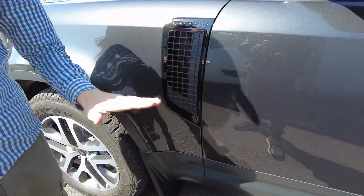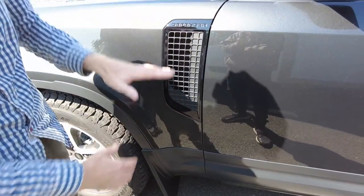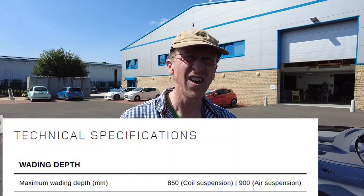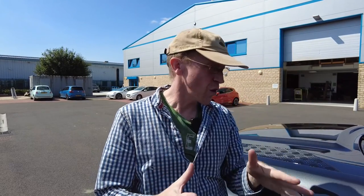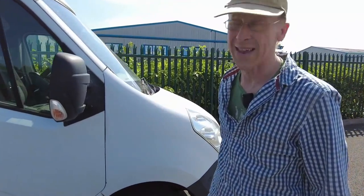This van has weight sensors and will wade through water 900 millimetres deep - coming up to about here. Because of the air suspension raising the car, it achieves that 900mm wading depth. If you buy the base model without the air suspension upgrade, I think it's about 800mm with the coils. Still not bad for a van - that's got to be the deepest puddle you can drive through in any van.